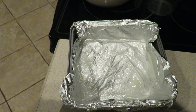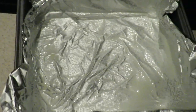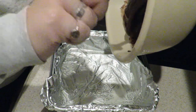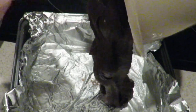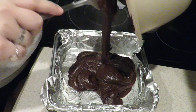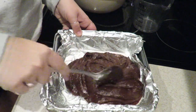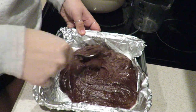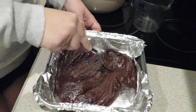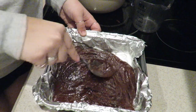Next step, this is the best part — let me zoom you guys in. Pour it in. Ooh, I see powder — that means I didn't mix it too good. Are we surprised? Not really. If you didn't mix it as good as you thought you did, like I didn't, just mix it a little bit in here. After you've done this, you can just pop it in the oven when it's preheated and wait for it to bake.